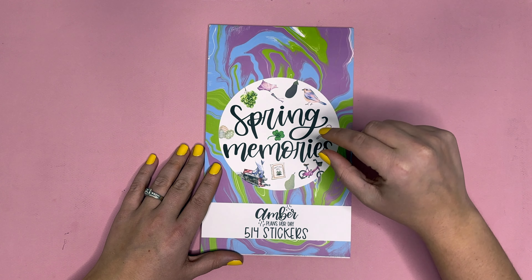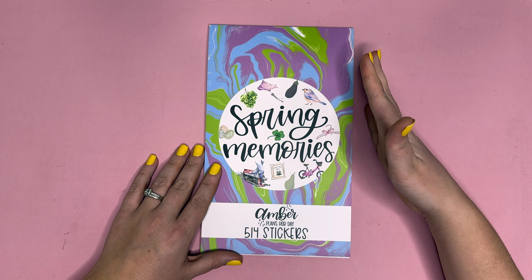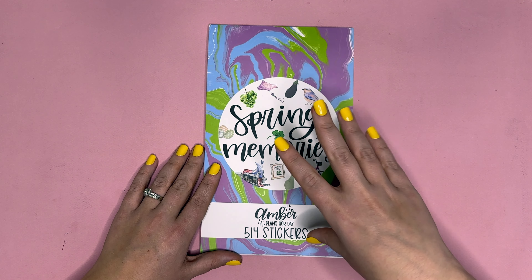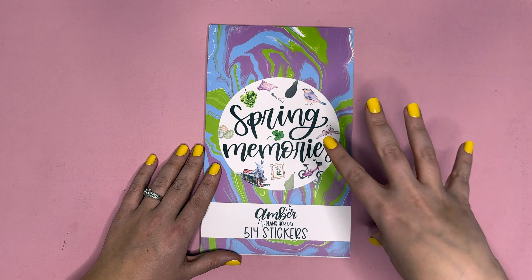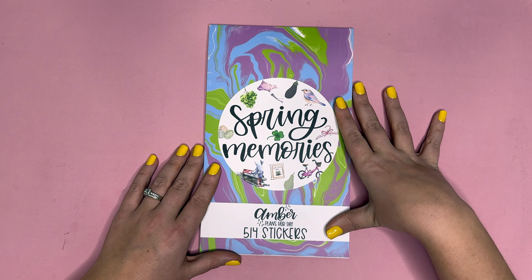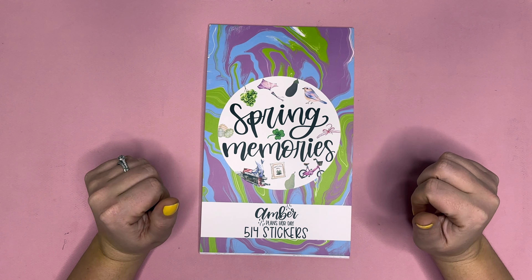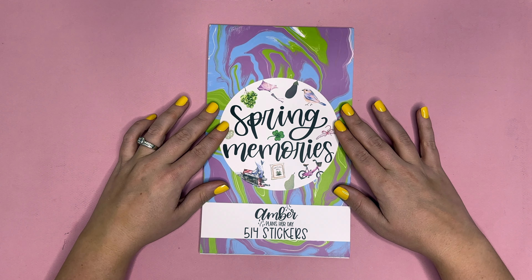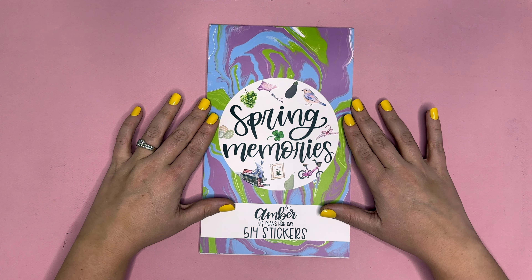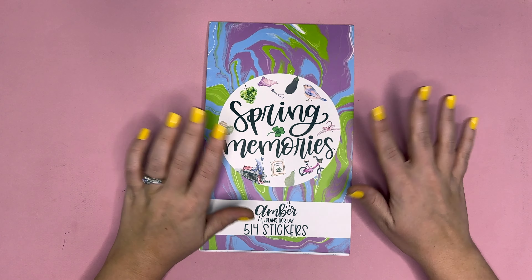That is Spring Memories — I think it turned out so wonderful and I cannot wait to hear what you guys think. Patrons can pre-order on February 1st at 12 noon, and the public release is February 3rd at 8 a.m. Mountain Standard Time, $20 plus shipping. Make sure you're subscribed and have notifications on. Comment below what you want to create with this sticker book, give it a thumbs up, and I cannot wait to see you guys next time — bye!